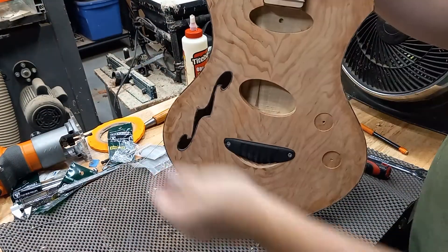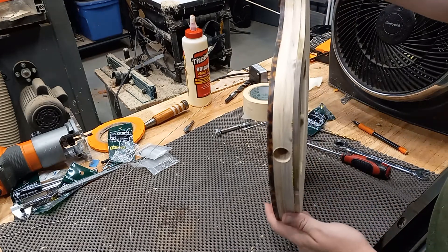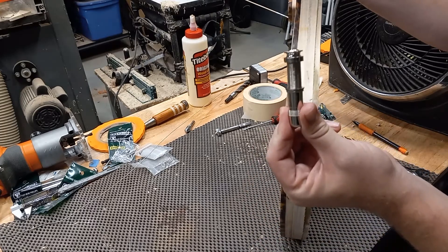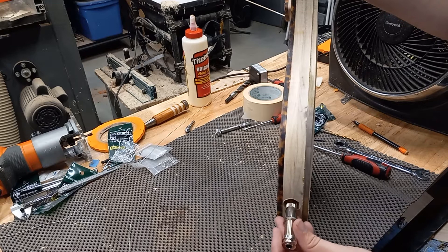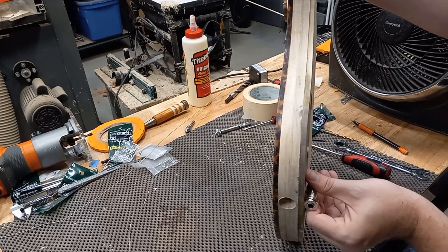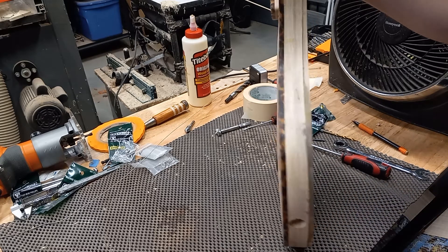I'm going to hold this up and show you this beauty. I have also drilled a hole on the side for the jack, and I'm going to be using this style of jack. Right now it's hard to tell, but basically it would just sit flush in there and be flush with the side of the body.